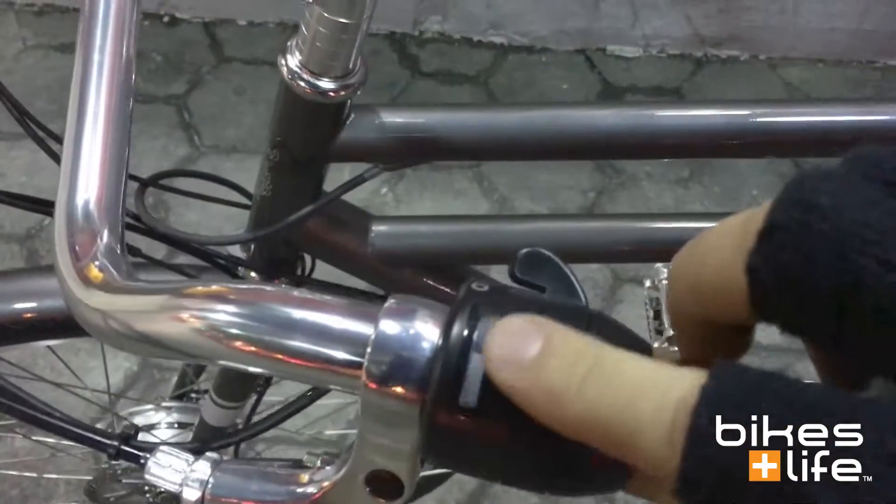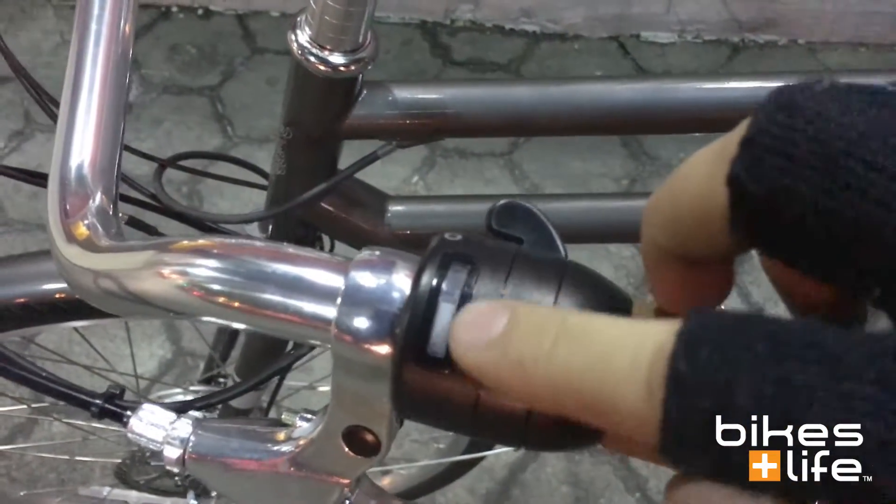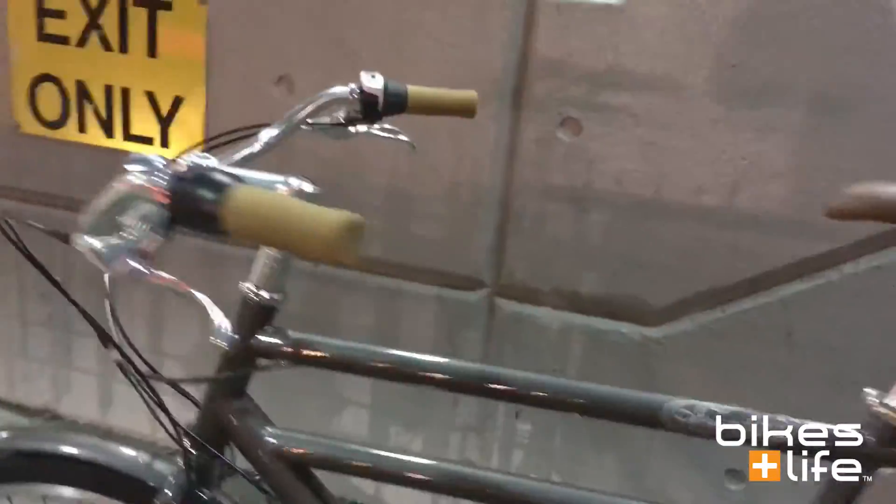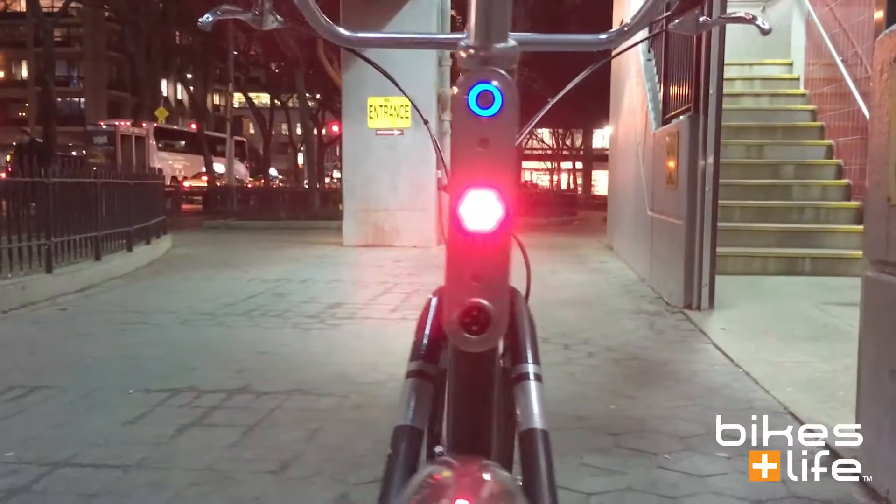You should be able to see how the display is black over here and white over here — you can always see it when there's light on it, but it doesn't put out any light on its own. It's all about subtlety — it's all about looks and design and aesthetic with the Porter.